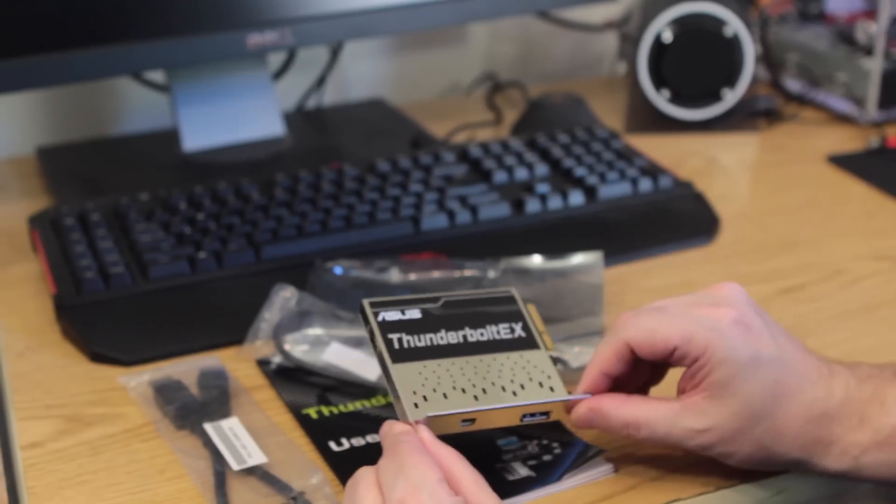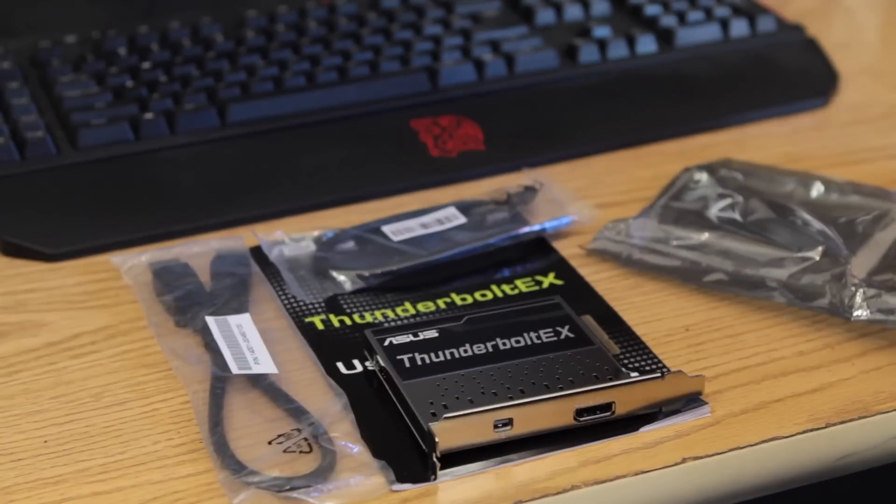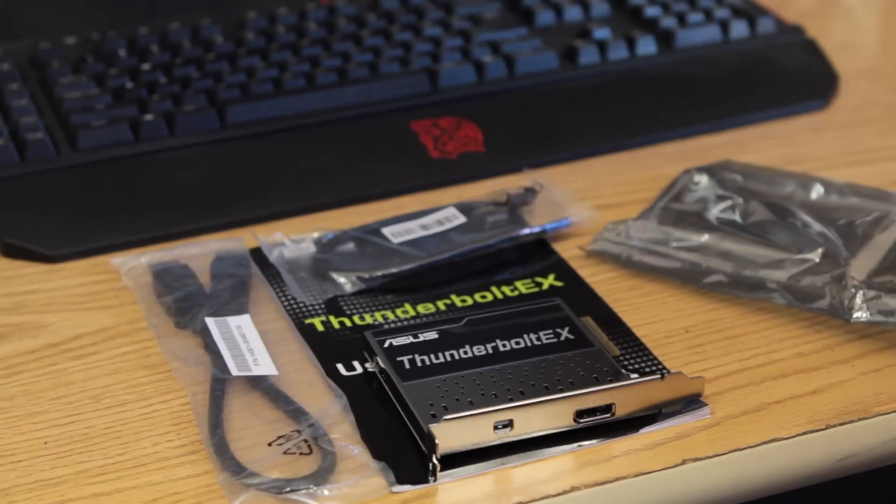So this is pretty much it — this is the Asus Thunderbolt EX unboxing and first look. Look for a full review probably when JJ rolls into town and does a video with me. See you guys later.